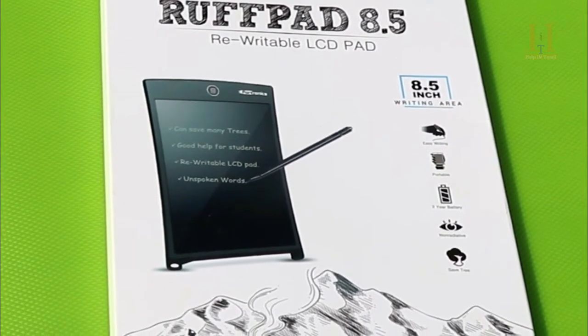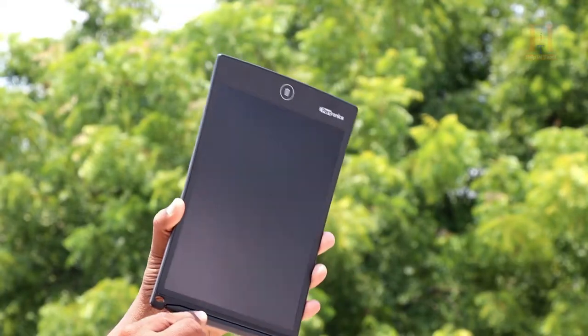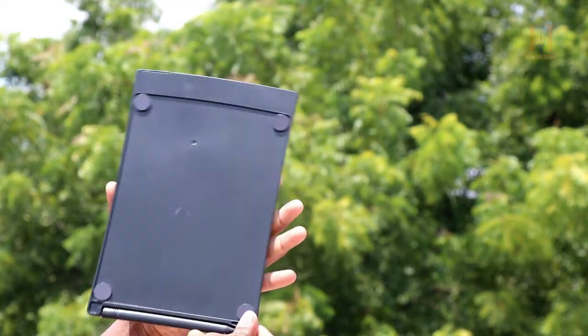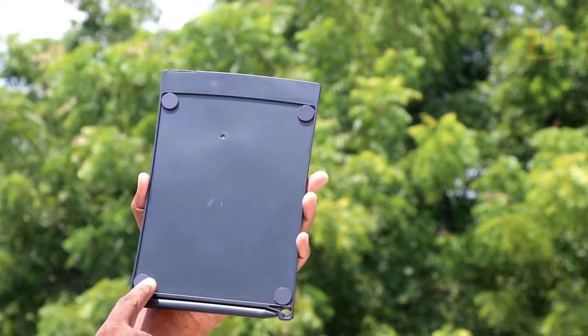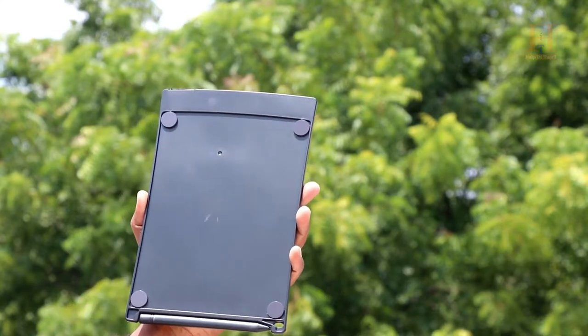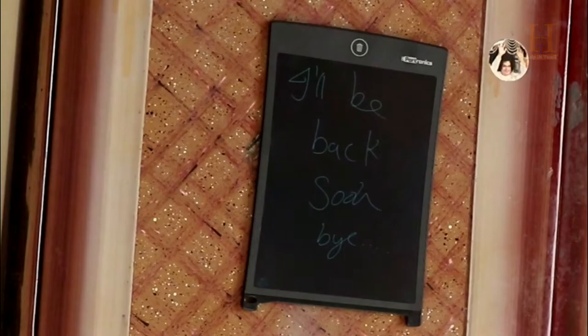This portable writing pad has 4 corners with magnets — this is one of the most important highlights. You can stick it to a refrigerator or any metal object, making it easier to use on the go.